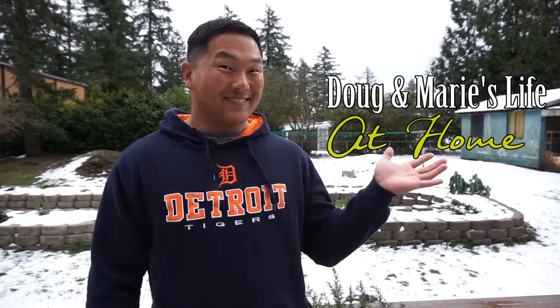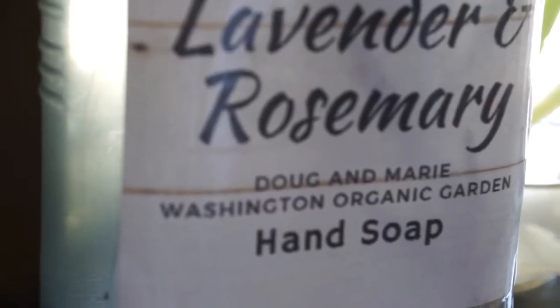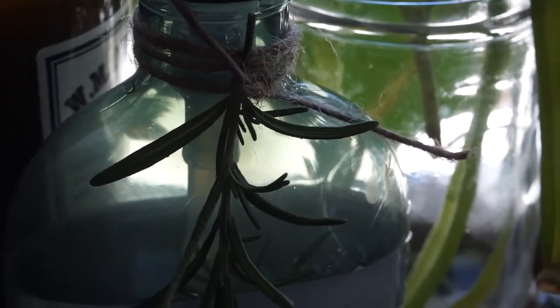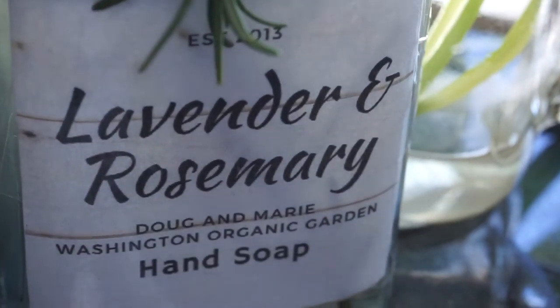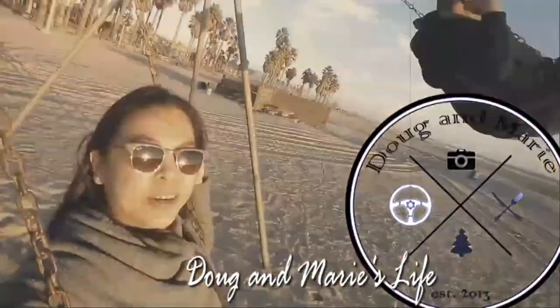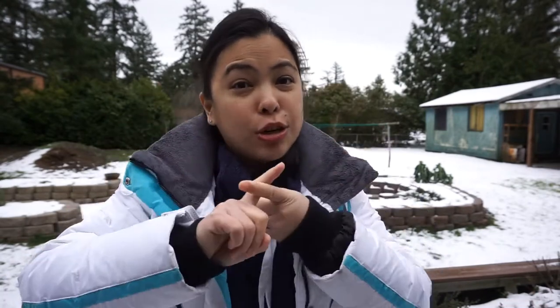Hi, my name is Doug and welcome back to our channel Doug and Marie's Life at Home. My name is Giselle Marie and my husband is Chad Douglas. We are an ASMR couple that lives here in the beautiful Pacific Northwest in the state of Washington. Doug and Marie's Life at Home is a series where we vlog about everything we do at home, including cooking, gardening, and some DIYs.